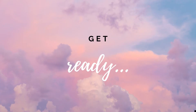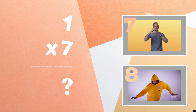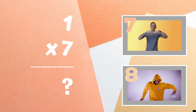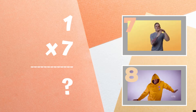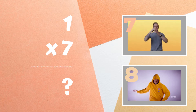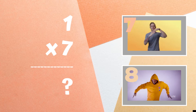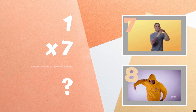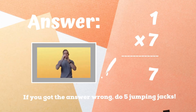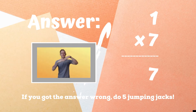Get ready! Do you know what one times seven equals? If you think it's seven, do the hand wave. If you think it's eight, do the body wave. If you got seven, you got the right answer. Great job! If not, five jumping jacks. Ready, go!